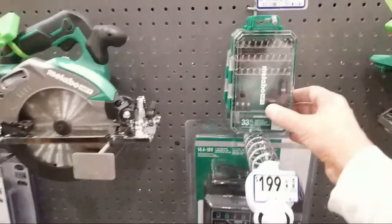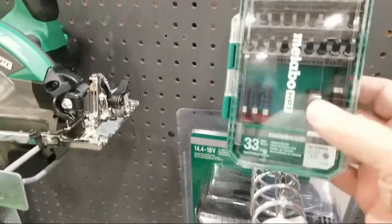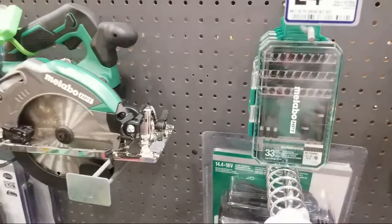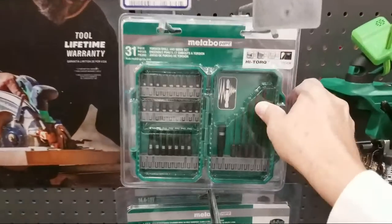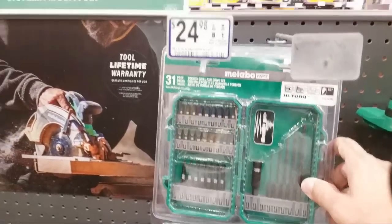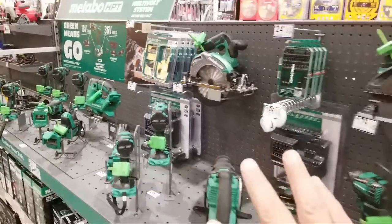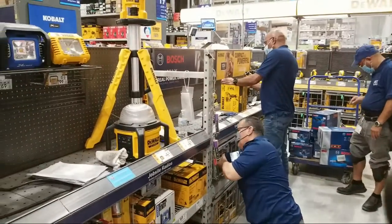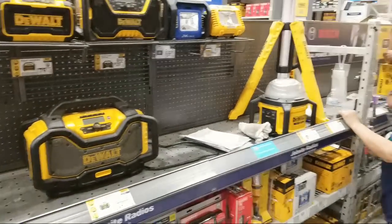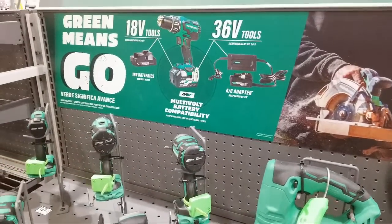There's a new $24.99 kit here — 33-piece Metabo set — and I like that it has a clear window so you can see what's in there. Everything else looks the same but they've made the accessory kits more prominent. What do you guys think about this? Does this look as good as what you have in your store? They're completely resetting the Bosch and DeWalt section here as well.